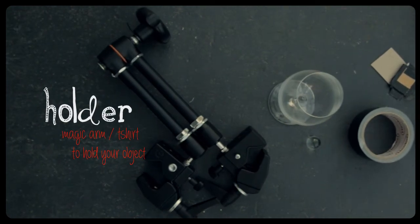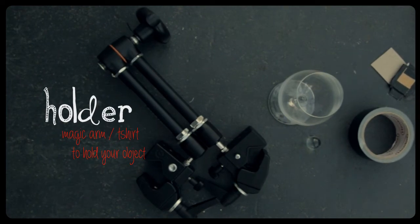Lastly, you're going to need some sort of holder to hold your refractive object. You need to be able to keep your object as still as possible during the photograph, but also be able to move it, turn it and rotate it so you can really find those sweet spots in the object where you get that really beautiful refractive pattern.